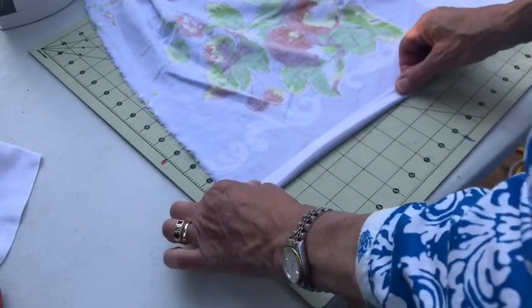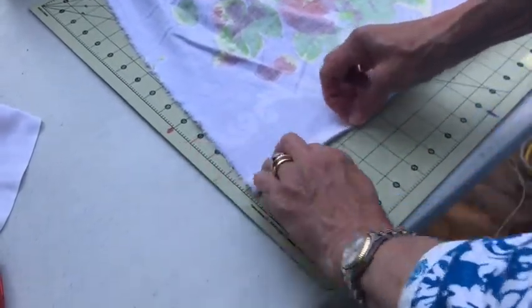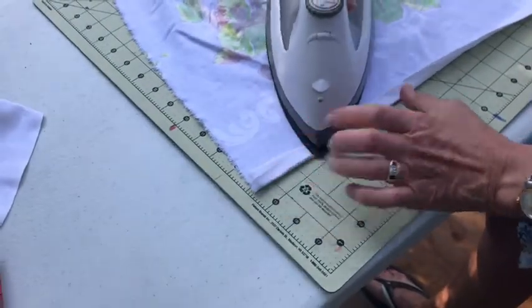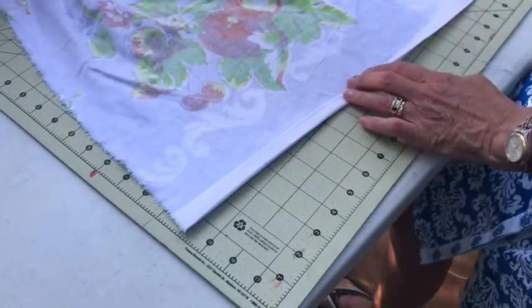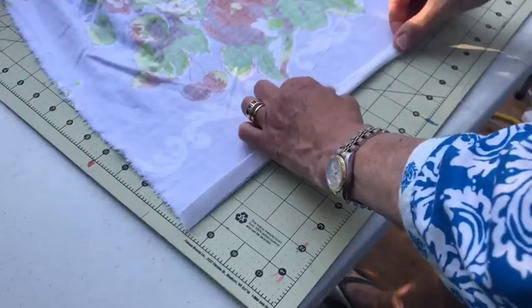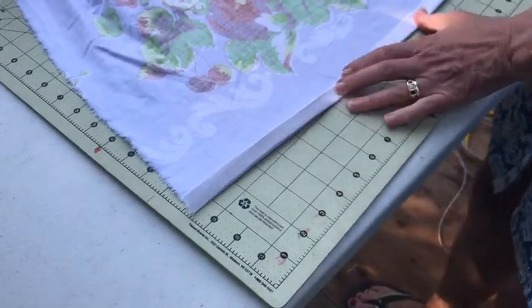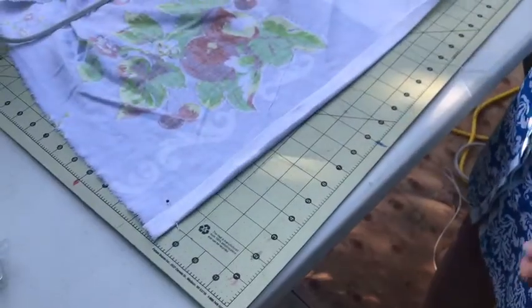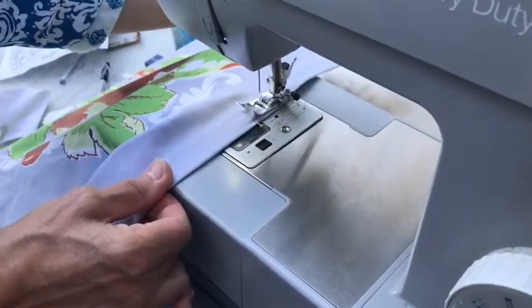Next you're going to want to finish off all raw edges except for the one at the top, which will be hidden in the waistband. Fold over each raw edge a half an inch, press it, fold it over on itself another half an inch, press again. Because we used the edge of the tablecloth for the bottom of the apron, we only have the sides to hem. Pin the edges where you've pressed and sew using a straight stitch.